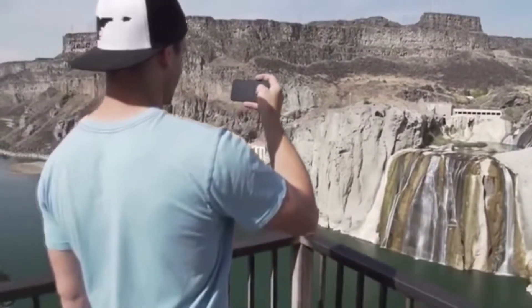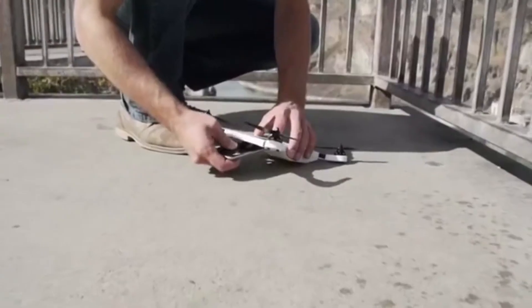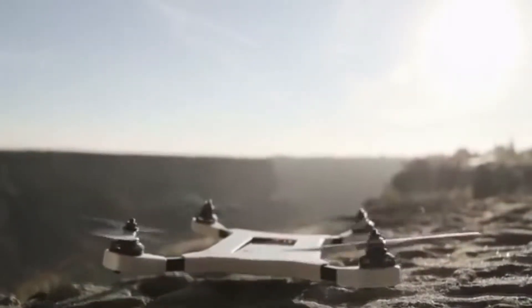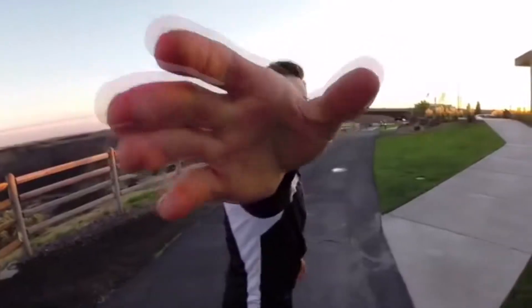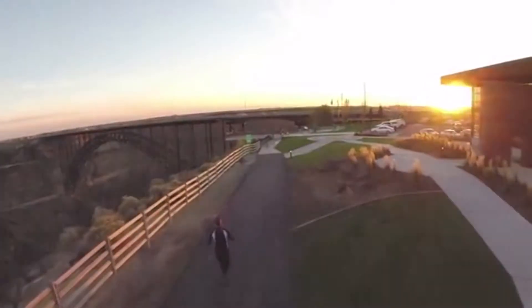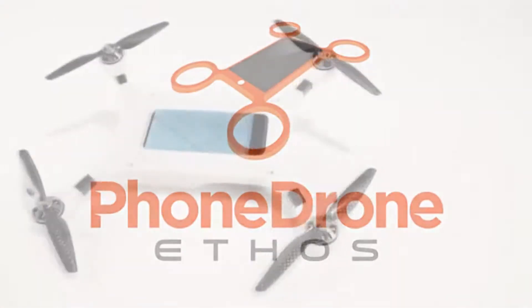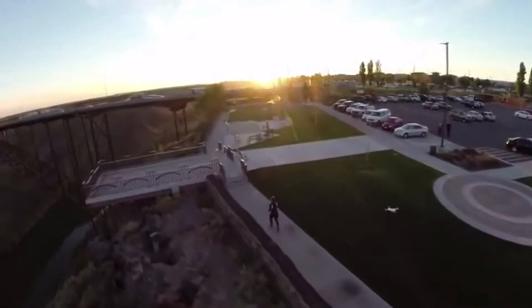What if your smartphone could do something more? Something you never imagined a phone could do? Well, we've done it. We've taken your smartphone and made it fly. There's an entire realm that has never been tapped by a smartphone — until now. Introducing PhoneDrone Ethos: the first and only device that allows your smartphone to access the third dimension.